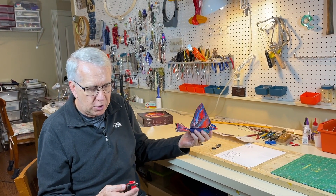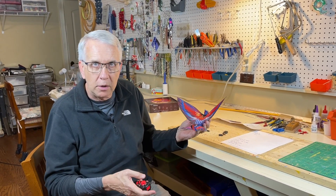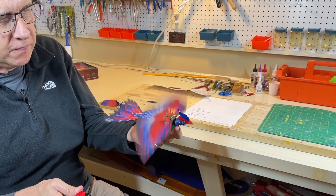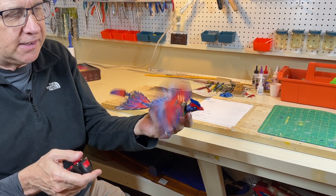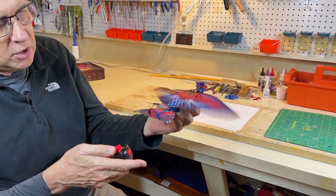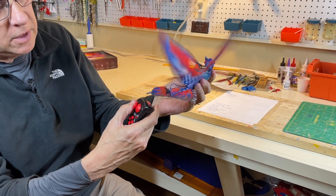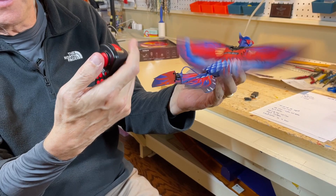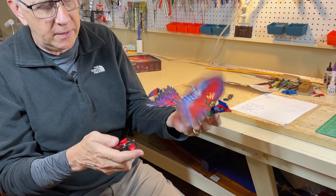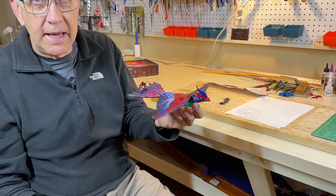So I'm going to turn it on with the button, make it flap fast, then slow, and then show the rudder left and right. Now I'm going to make it go faster — I can feel the wind on my face. Now I'm going to slow it down. Notice the rudder going left and right with this control stick. If I want to go faster I push it up, and slower I pull back. To stop it, I just push the button and it stops.